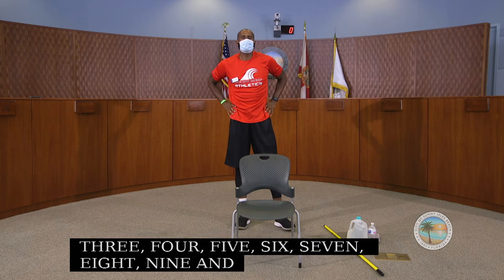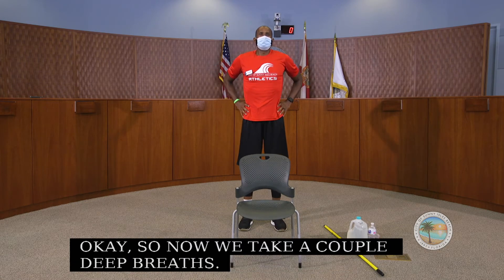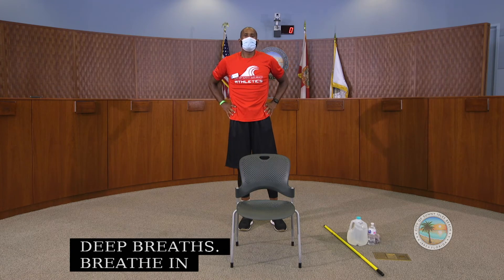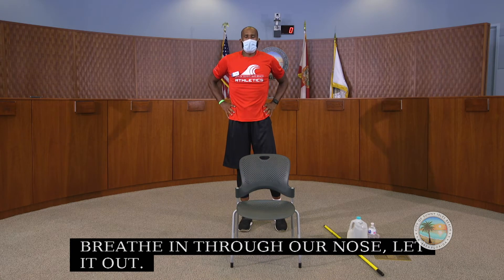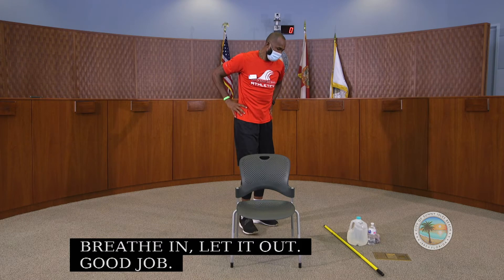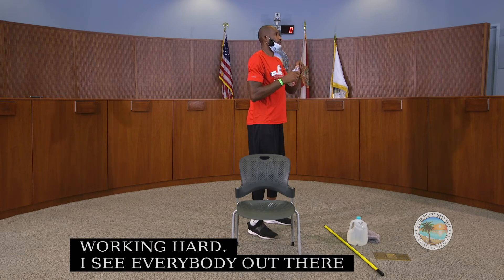Now take a couple of deep breaths — breathe in through your nose, let it out. Good job, everybody, working hard. Now we can have a sip of water. Got to stay hydrated.